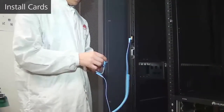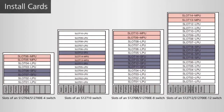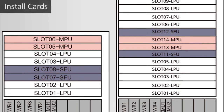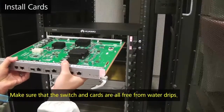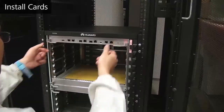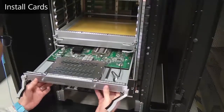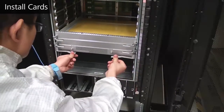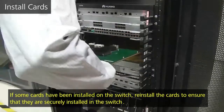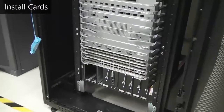Install cards in the switch. Before installing cards, wear an ESD wrist strap and insert the other end of the strap into the ESD jack in the switch or cabinet. This figure shows the slot distribution in the switch. MPUs, LPUs, and SFUs are installed in different slots but through similar methods. Rotate the ejector levers of a card outward and push the card into the slot. When the card is completely seated in the slot, close the ejector levers. When installing a card, push the card slowly and gently along the guide rails in the slot to protect components on the card from collisions. Make sure all the cards are installed correctly. Install filler panels in all empty slots to ensure efficient heat dissipation and electromagnetic shielding in compliance with the electromagnetic compatibility standard.